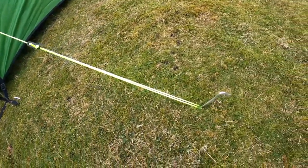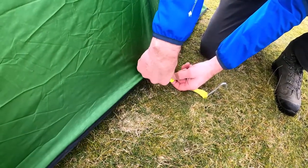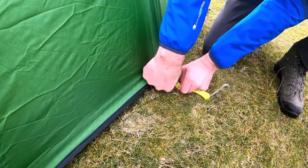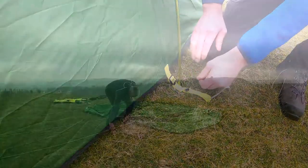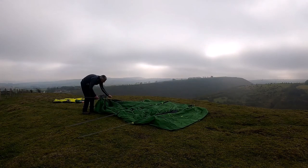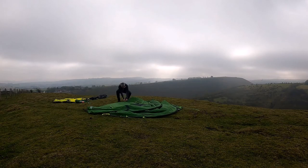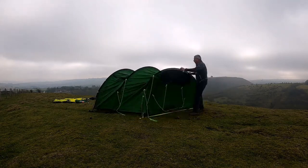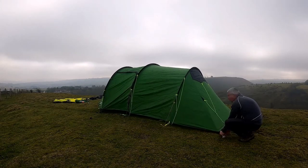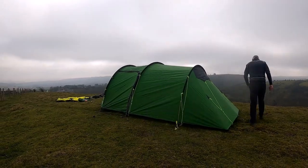This tent has bright guy lines for extra visibility and straps in each corner to help tighten the tent. Here is an example of the tent being pitched. Start with the alloy poles, then peg out two main corners, then stretch out the tent pegging in the other two corners.